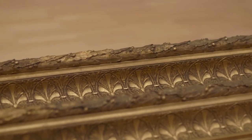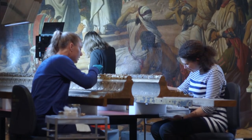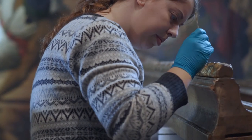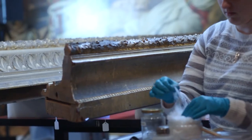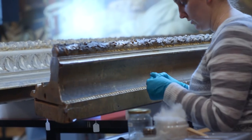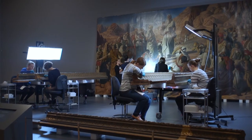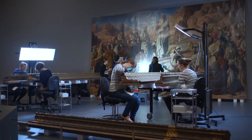The frame is in beautiful condition really. The dirt layer we're removing from both the painting and the frame is probably a combination of dirt and dust residues — from back when people may have been smoking in the gallery in the 19th century, and also from a time before filtered air and climate control, when outdoor pollution would settle on the surface of artworks.